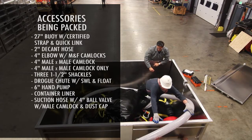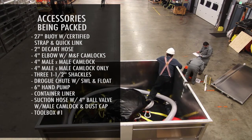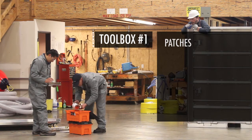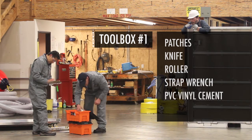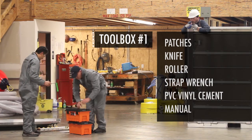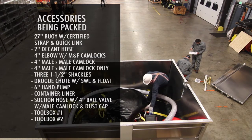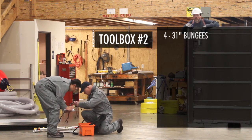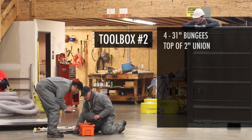Coming in two blocks. All our patches. Two-inch knife row or strap wrench. Glue with the MSDS. Manual. Four thirty-ones. Change union — check.